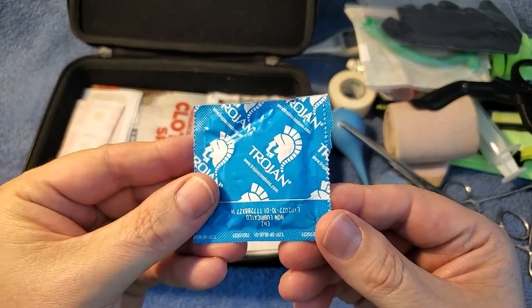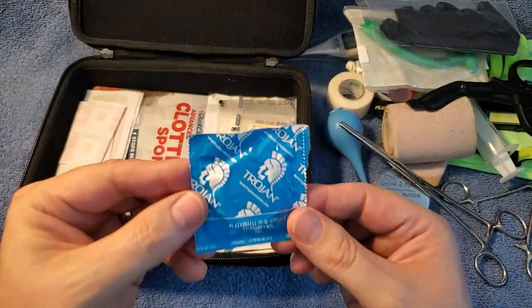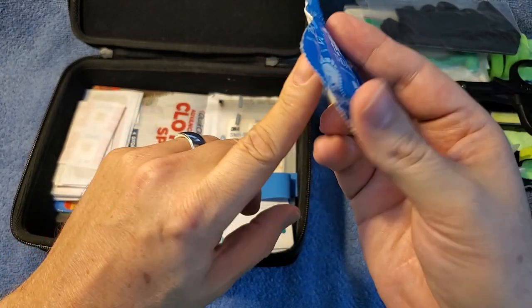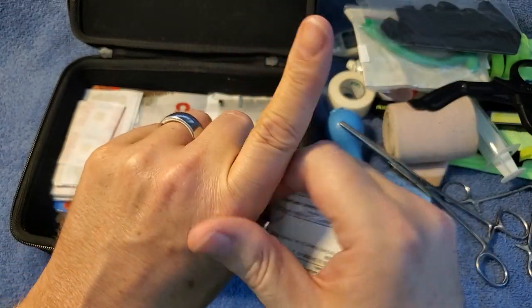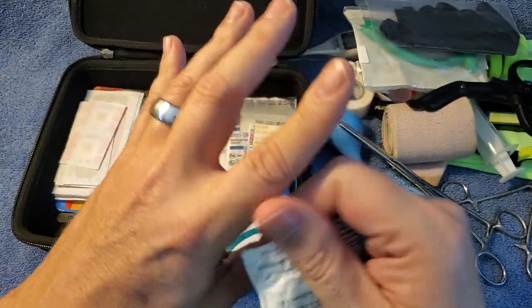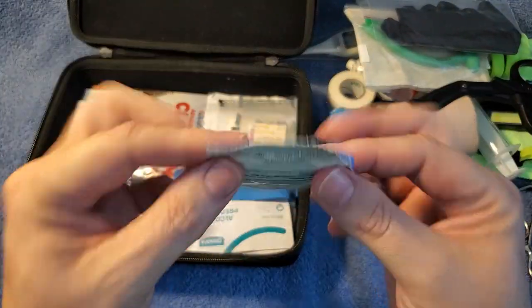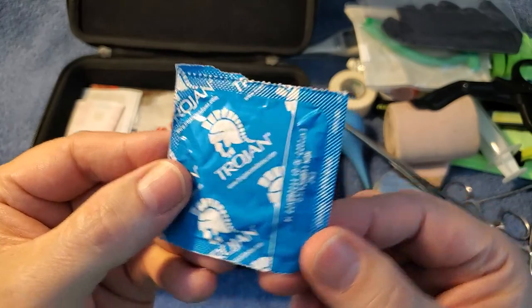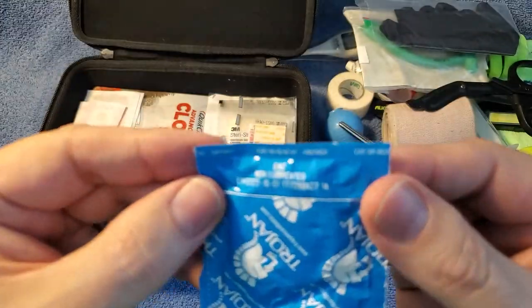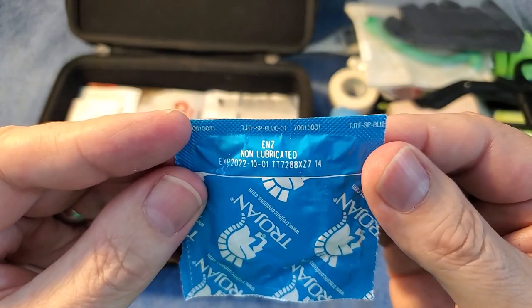Got a condom in here — trust me, it's not a whoops thing. These are good for if you cut your finger real bad: you can put a condom around it, put a rubber band on it, and it's going to help keep the blood from splattering all over the place. That's really kind of for a boo-boo situation. If you're going to use these, make sure you get non-lubricated — you don't need lubrication for your pleasure, this is just for helping.